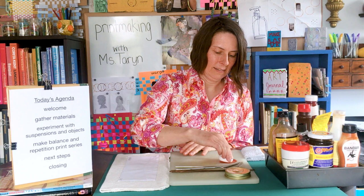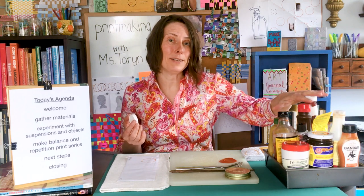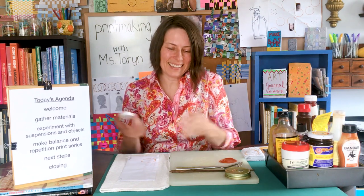Today we're doing some printmaking together. We're using materials from our kitchen to make a print, or make a few prints. The way that you make a print is you take the image from one surface and you transfer it to another through pressure. Sometimes there's color if you're using ink, and sometimes there's no color — like a footprint in the sand. The image of your foot pressed into the sand leaves a print.